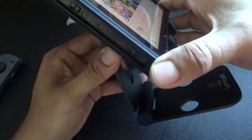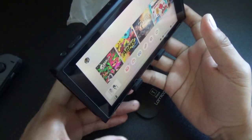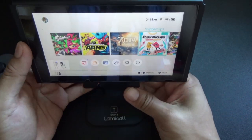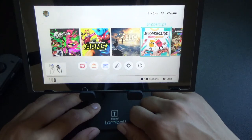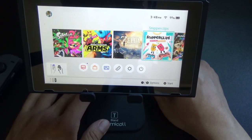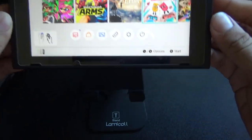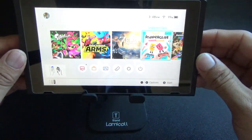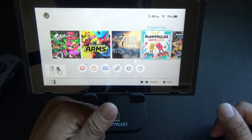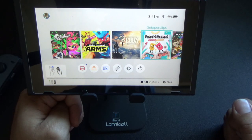As you can see I have it on the side and I can adjust it more to the back or put it up higher. Overall I'm pretty pleased with this stand — it's simple, it gets the job done, it seems pretty sturdy. It's made out of metal, or at least feels like metal, and it holds the Switch nice and snug. You can even charge it and play at the same time, which is really cool.